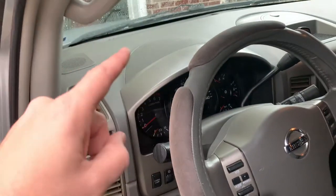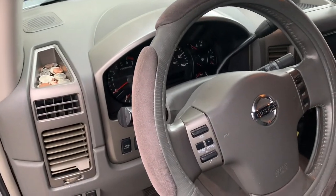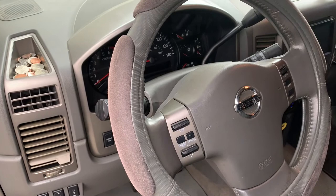So when I took the seats out, it triggered that airbag warning light. We'll go into how to reset that.